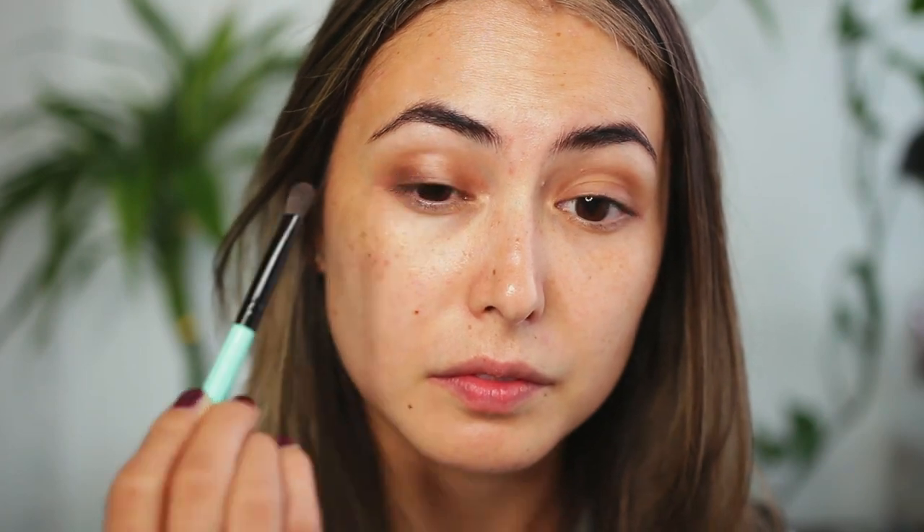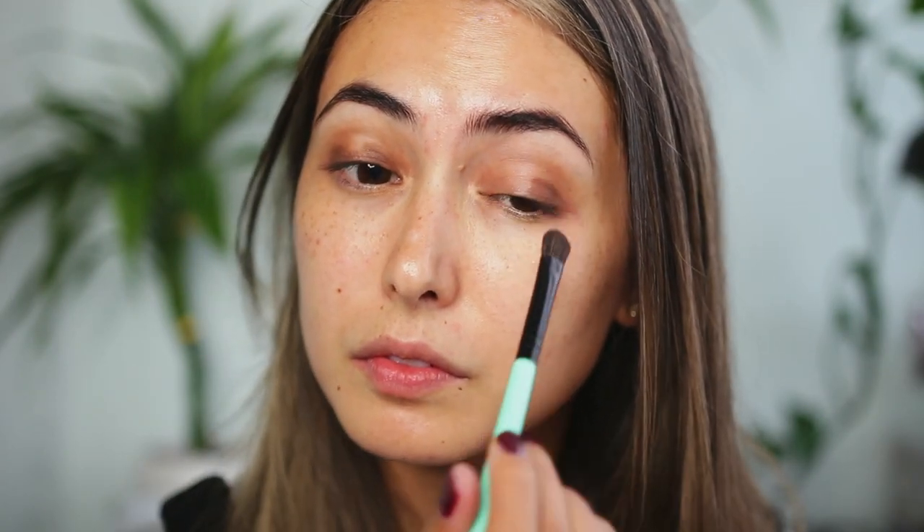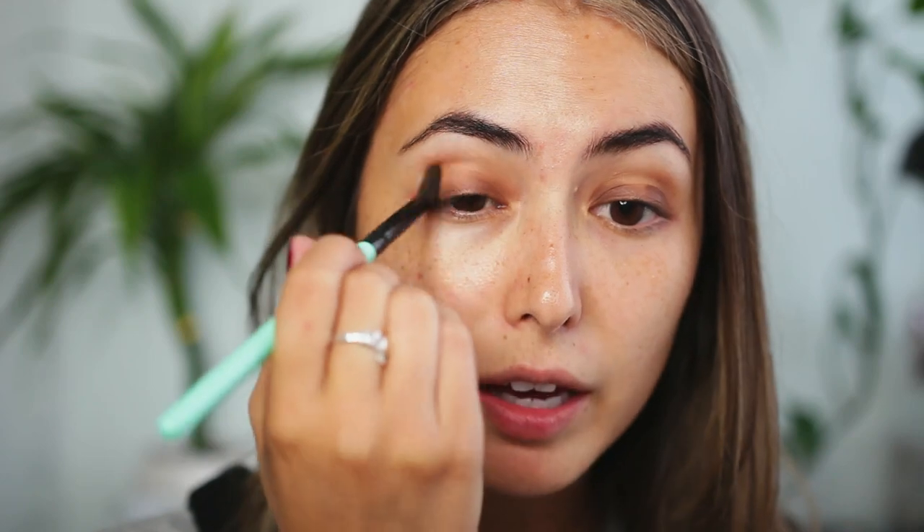I'm going to deepen it up a little bit now with the shade Vanillapod, which is the deep brown. And again with a clean brush I'm just going in and blending over that.